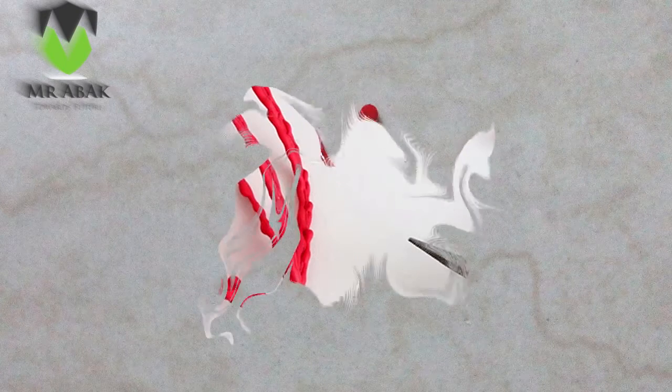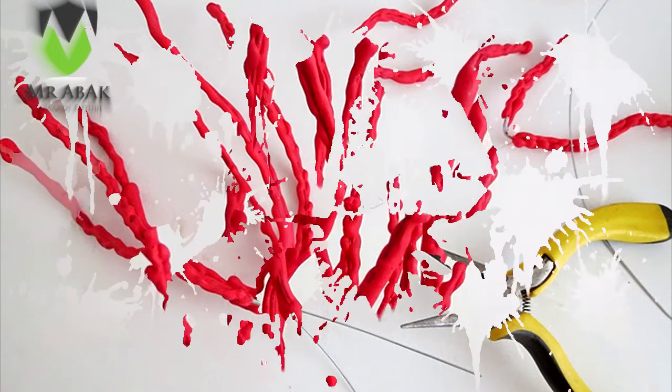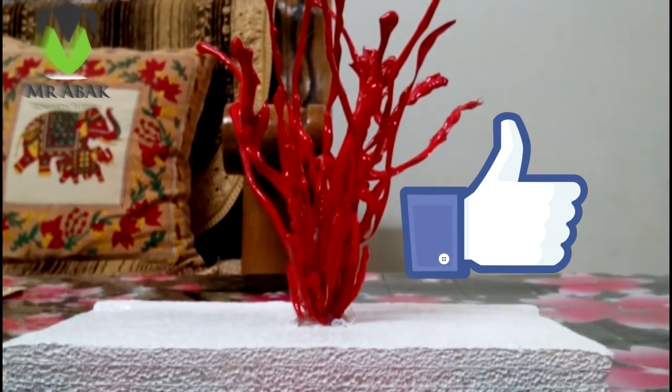Then tie them in groups of 3 with the help of some more wires. Now tie all the groups together as shown in the video. Take the foam base and paint it white, then make a hole in its center. Just hot glue the corals to the foam base and it's ready.